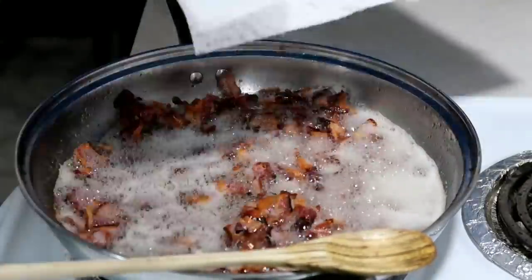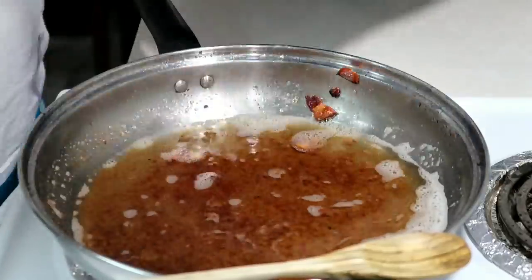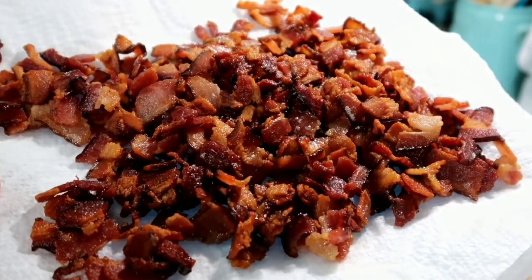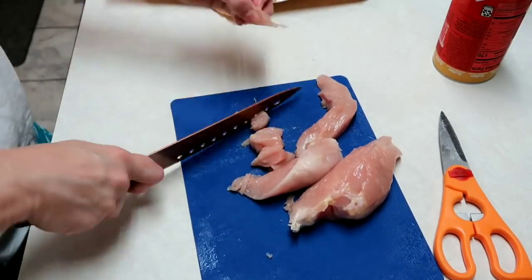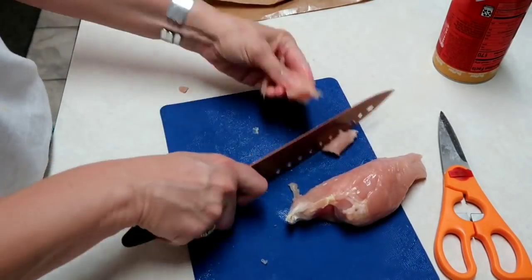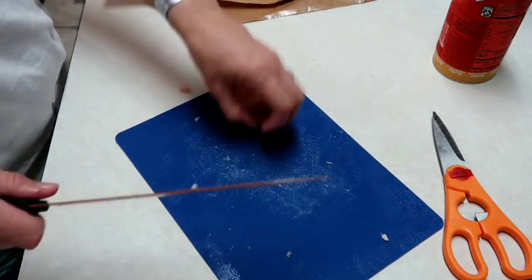Y'all look at that bacon, doesn't it look good! Now we're not going to use all of that — we're only using a half cup, so I'll put the rest up. Now I have my chicken; I have two chicken breasts and I'm going to cut these up into bite-sized pieces. Then we will get those ready to add to the leftover bacon grease. Like I said, I left probably a couple of tablespoons in there, the rest I poured out. We do save bacon grease but I have plenty right now.